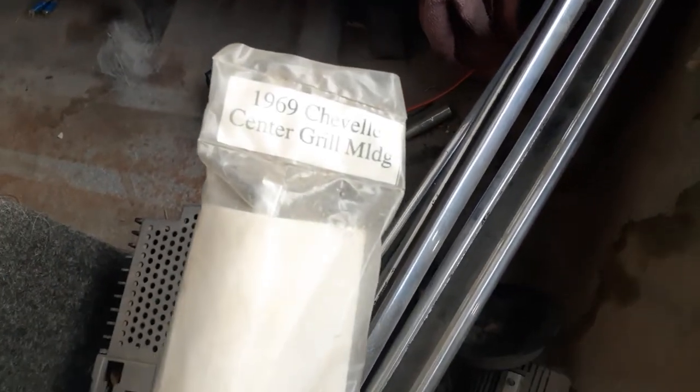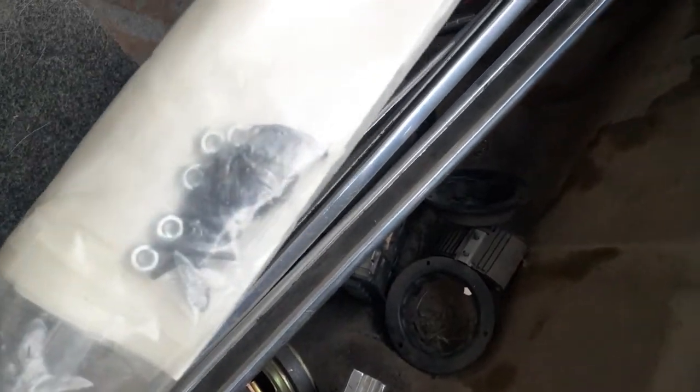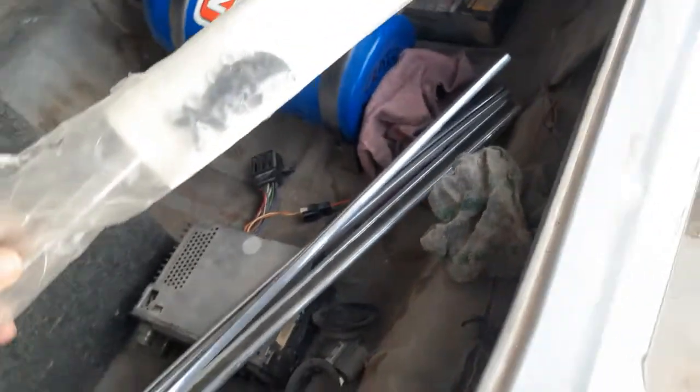Cinegrill molding — 1969 Chevelle cinegrill molding. What's this hardware and everything? That's great to know.